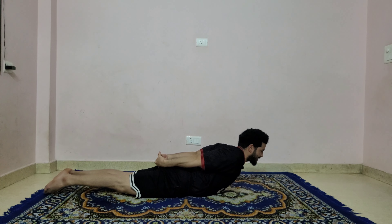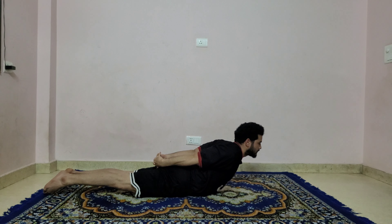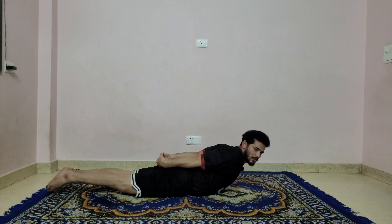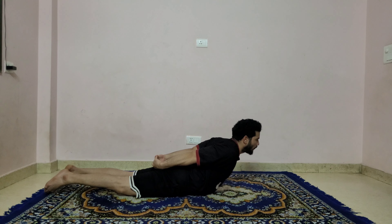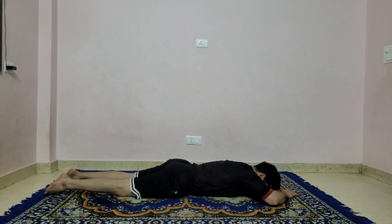Roll your shoulders back and just lift the chest up. Exhale, slowly down. Inhale, lift the chest up. Exhale, slowly down. Inhale, lift the chest up. Exhale, slowly down. Inhale, lift the chest up and hold: one, two, three, four, five, and six. Slowly come down, release your hands. Release your forehead down — bring both hands a little bit forward, elbows to the side, forehead back up, palm facing up. Stay there for a couple of breaths.